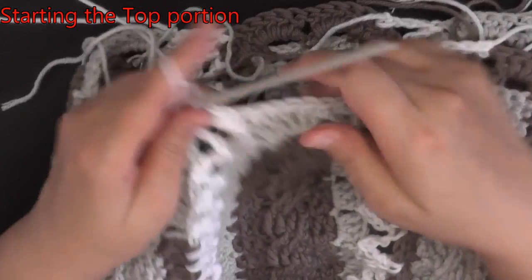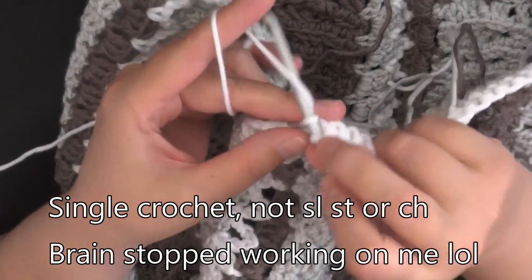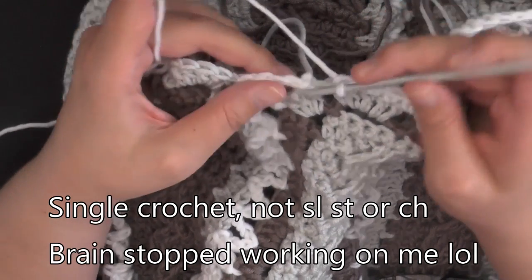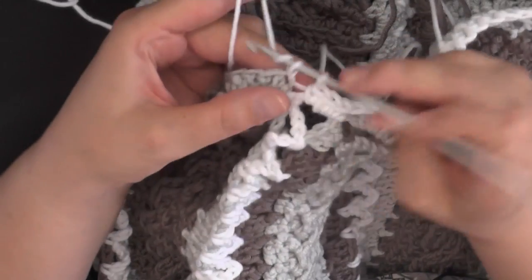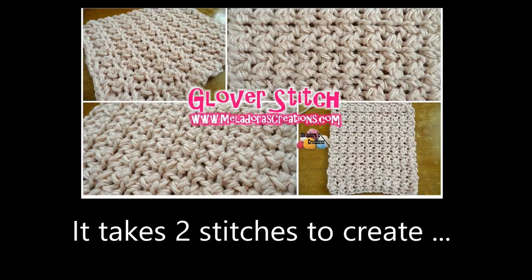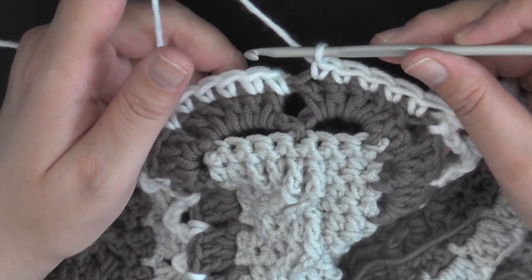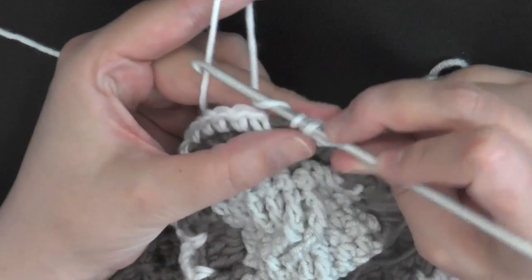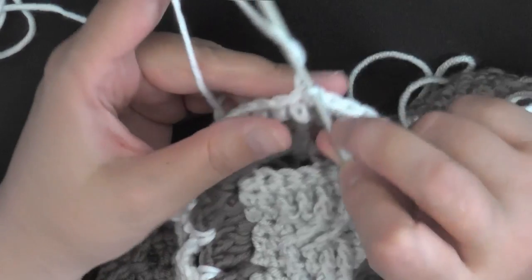Go ahead and do your single crochets all the way around. Just in case you're wondering — I'm not putting a slip stitch in the same stitch as the chain connection. I'm skipping past where I did the attachment to the chain, just crocheting on the chain itself, and when I get to that next connection point I skip it and go to the next stitch. When I got to the end of my row I had an odd number, so to even it out I did one extra single crochet in the very last stitch, then slip stitched in the beginning stitch and chained one.